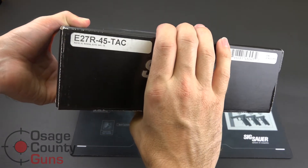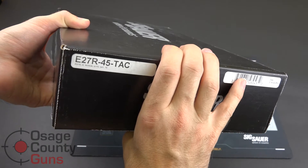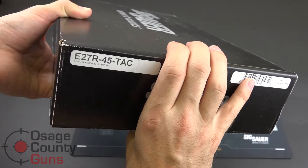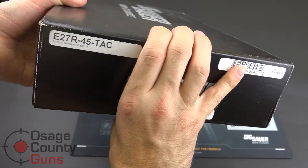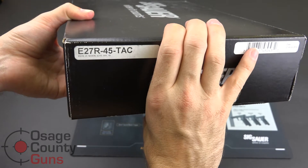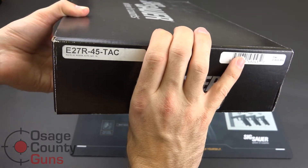This is the Sig Sauer P227 Tactical, not to be confused with the P227 Tac Ops which was just released. This is the high capacity version — when we say high capacity, we mean it comes with one 14-round extended length magazine. It also comes with a standard length 10-round 45 ACP magazine.